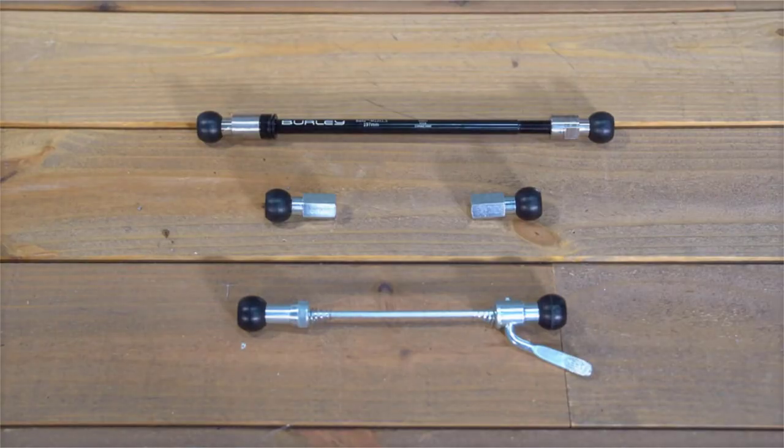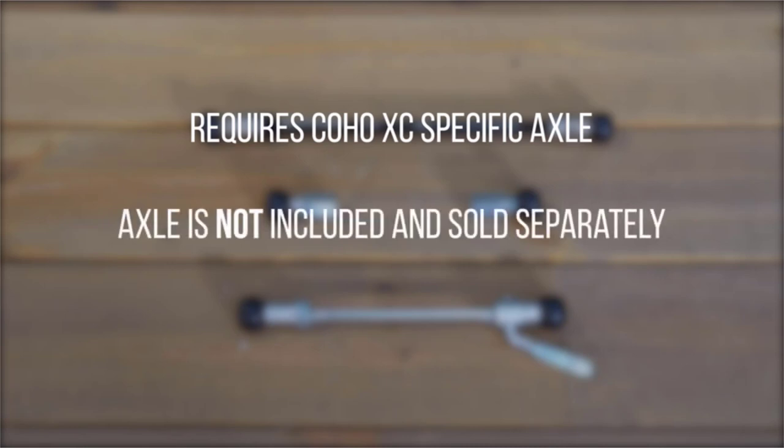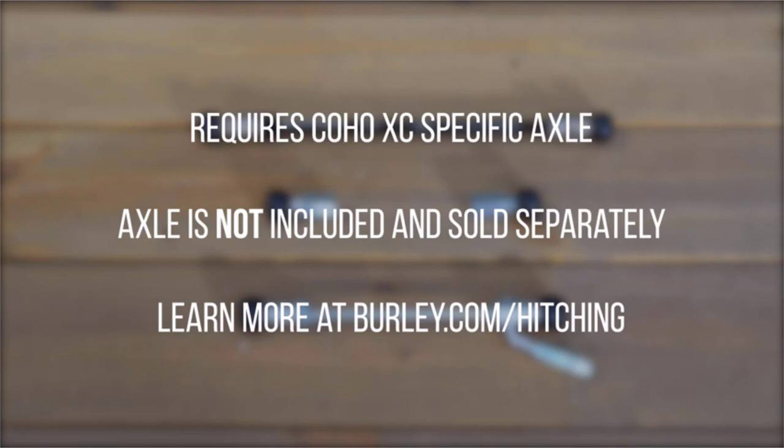The Coho XC requires Burley's patented Coho-specific axle. This axle does not come with the trailer and is sold separately. To determine the proper size axle needed, head on over to burley.com/hitching.